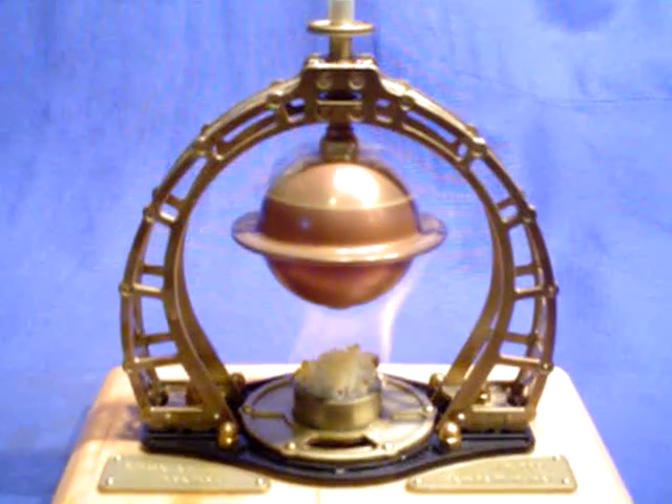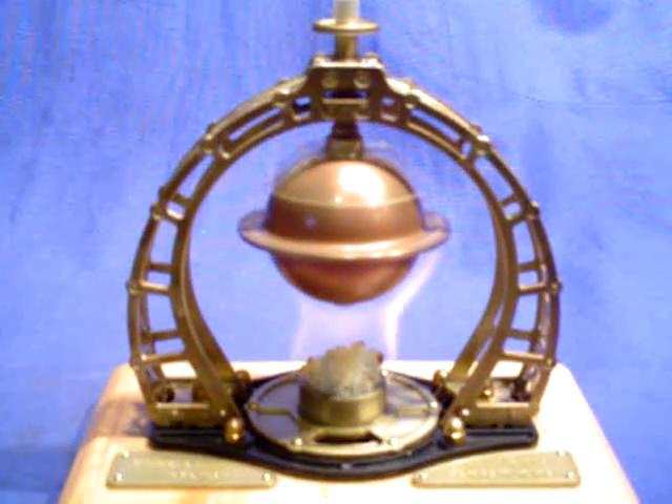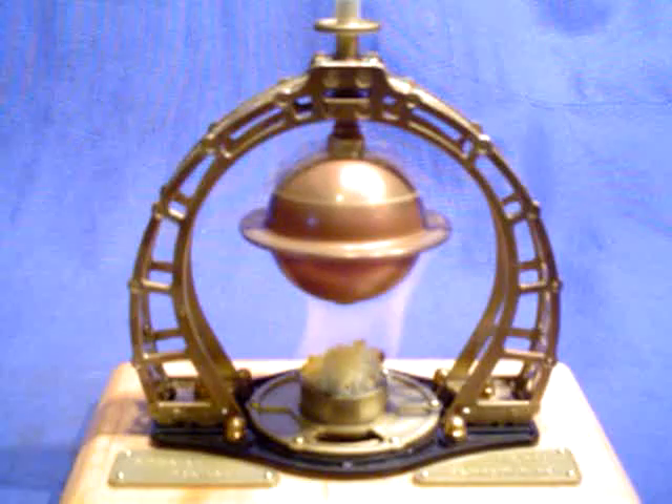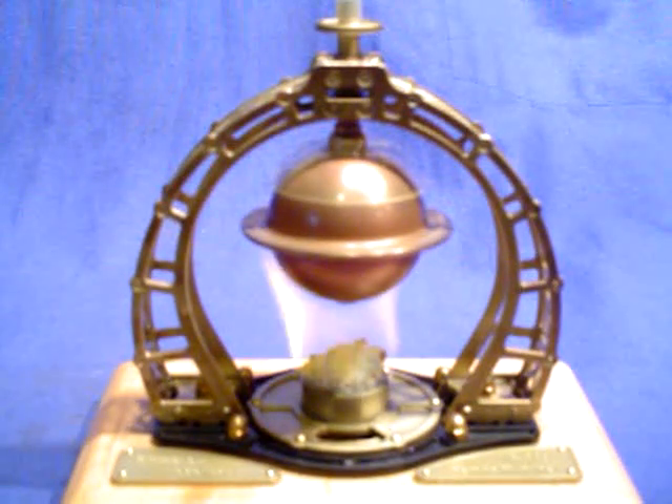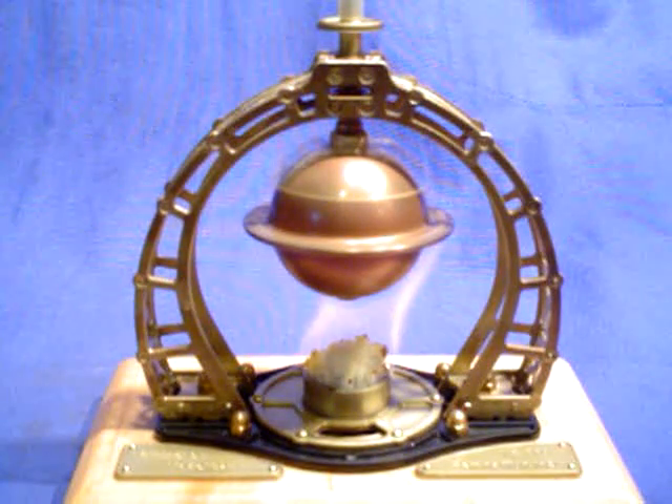I hope you can see that. There are two little jets on the top of the ball — opposing jets that cause it to twirl once the steam starts to boil. And it's suspended on a ball bearing mounted shaft directly over the burner.